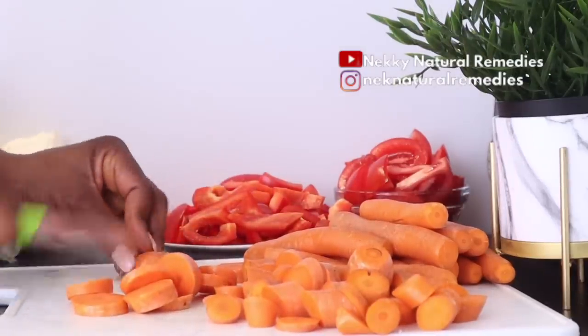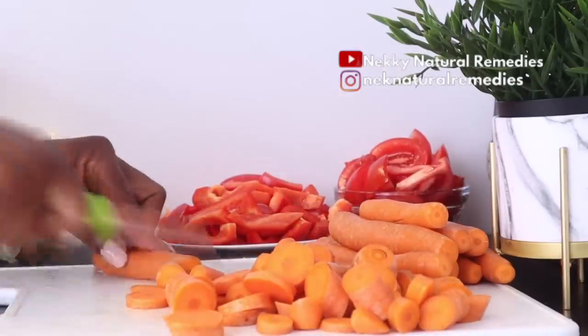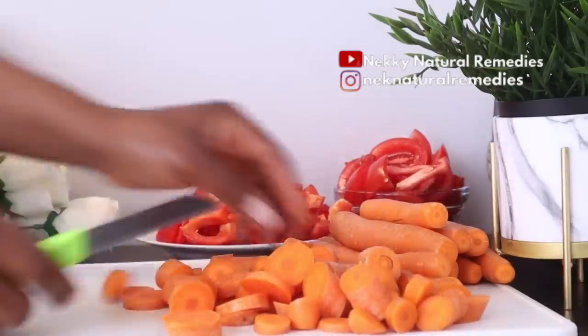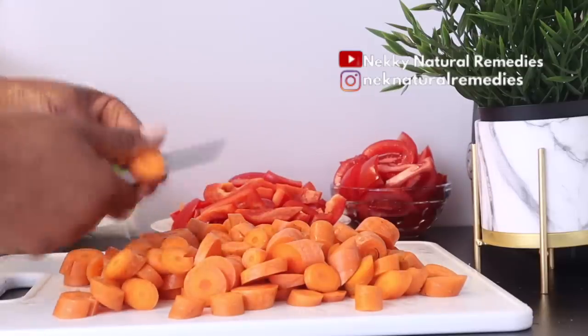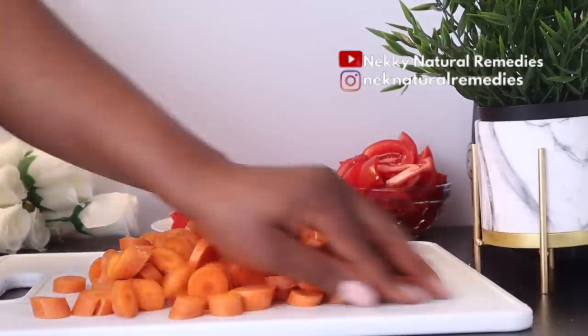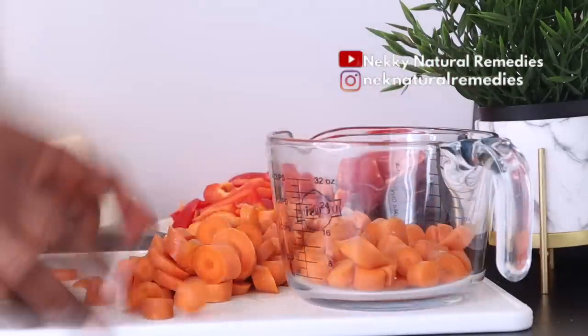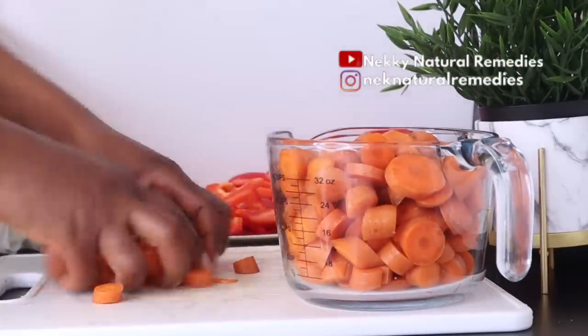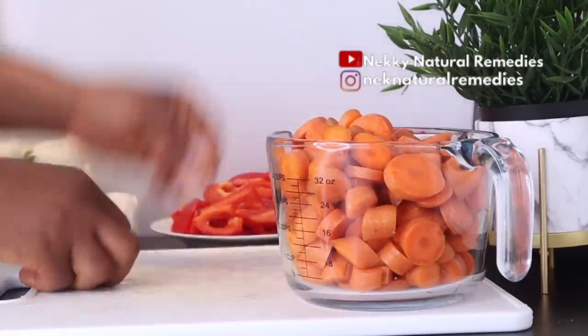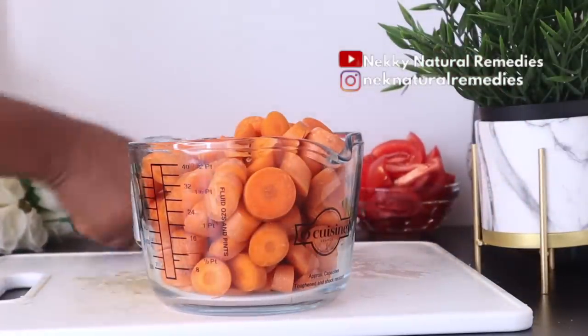Carrots also protect your skin from the sun's rays because the beta-carotene in carrot is a skin-friendly nutrient that gets converted to vitamin A inside the body. This helps repair skin tissues while also protecting the skin from harmful radiation. Apart from nourishing your skin, carrots are also good for your eyes and help improve your eyesight. They also help lower the risk of developing cardiovascular disease and reduce levels of bad cholesterol.